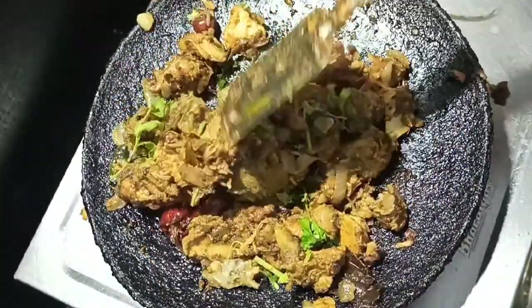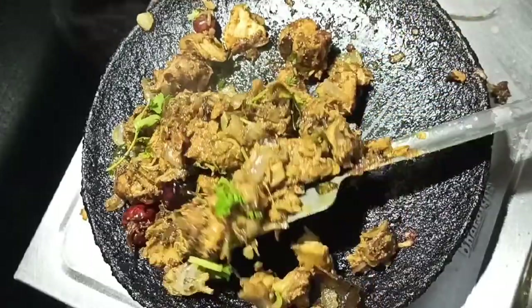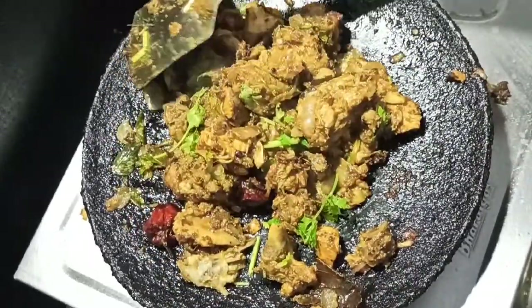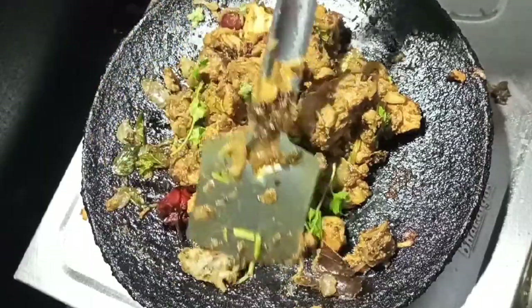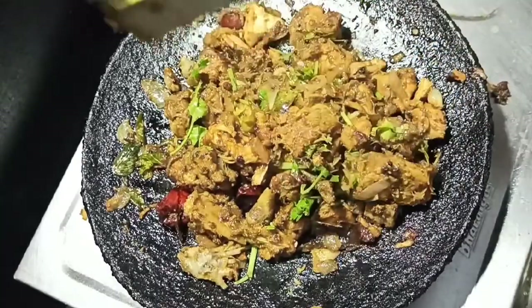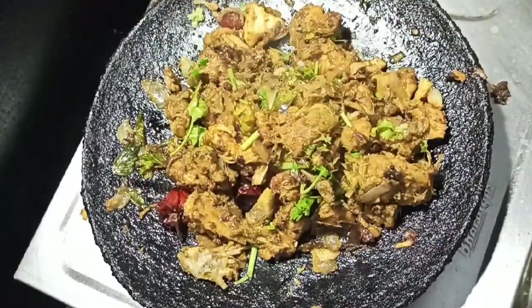If you want to try it, you can try it very well. If you like this video, please like and share. If you are interested in this recipe, subscribe to Shai's Recipes channel. Take care. Thank you and thanks for watching.